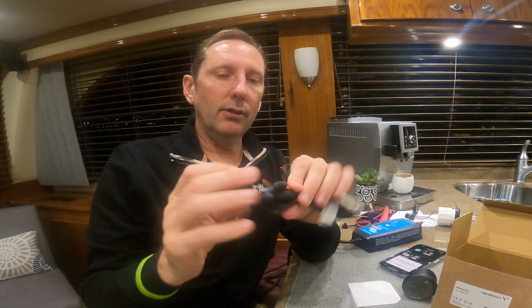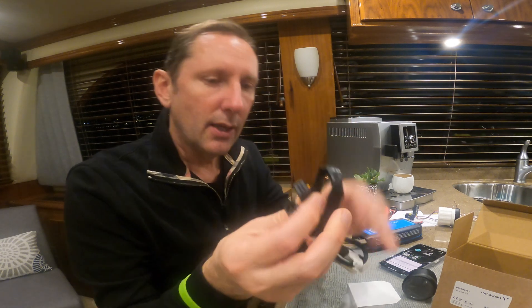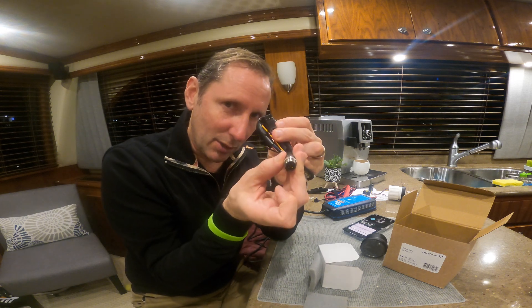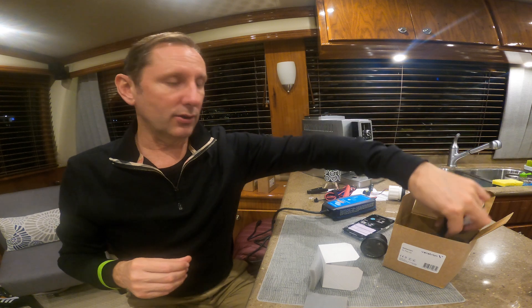This connector just plugs right in on the back of the gauge, and it does resistive. It does IBS connections as well. And here's the important one — NEMA 2000 — because that's how we're going to use these and plug them into our system.